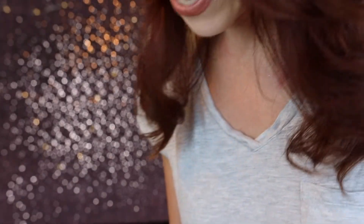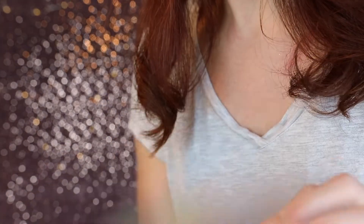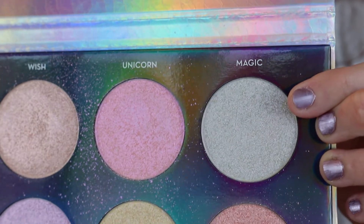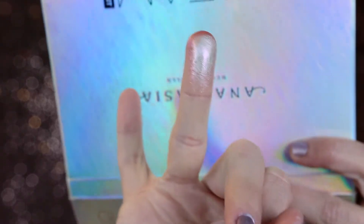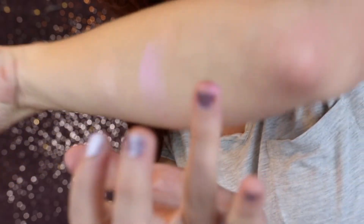Next we have Magic, which is supposed to be an icy base with a kaleidoscope cluster of red, gold, pink, and blue sparkles — wow, that is a lot. Here's what Magic looks like on the finger and then on the skin.